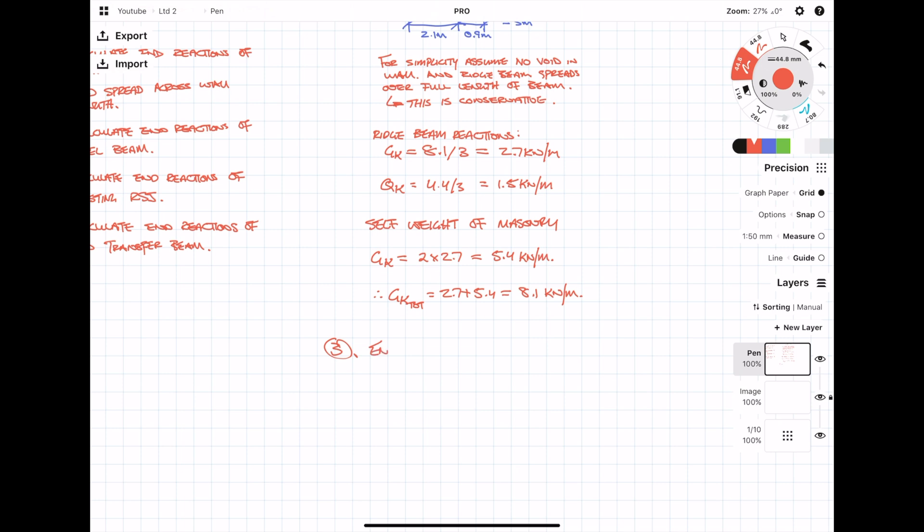Next we're working out the end reactions of the steel beam which is supporting that masonry wall. Just like calculating the end reactions for the ridge beam, because it's all a UDL, it's simply the dead load multiplied by the span over 2. We repeat it for the live load as well.